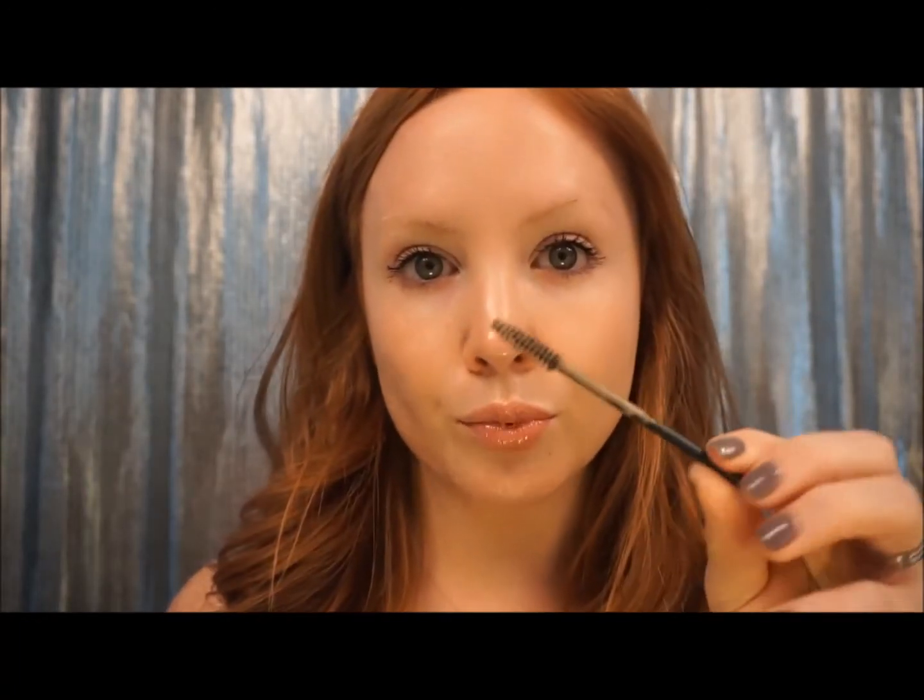This stuff has really changed the way I do my eyebrows — just the time it takes — it makes it really, really easy. I just want to show you how I do it. It comes with this little spoolie, whatever you call it, little brush. So I'm just going to jump right in and show you how I do my eyebrows.